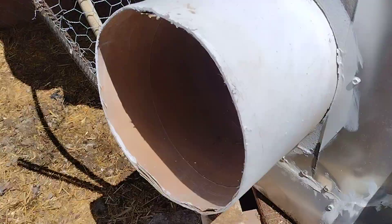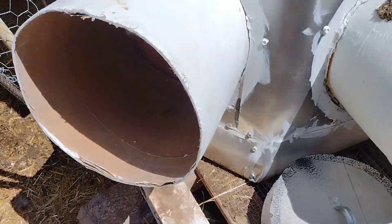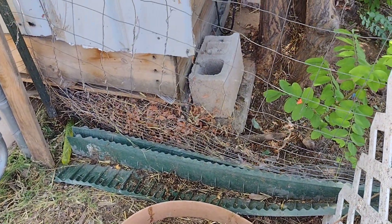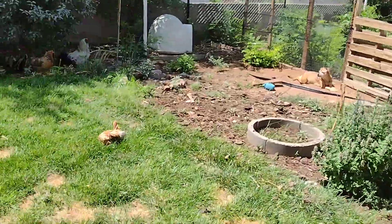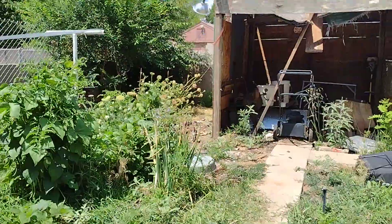Now that I got that all fixed, I'm gonna keep the lid off this because it's just moving around. I don't think I have straw anymore, let me go check. Over there there's a dog baking in the sun. Doesn't look like we have any straw, but that's okay — we'll go get some another time.